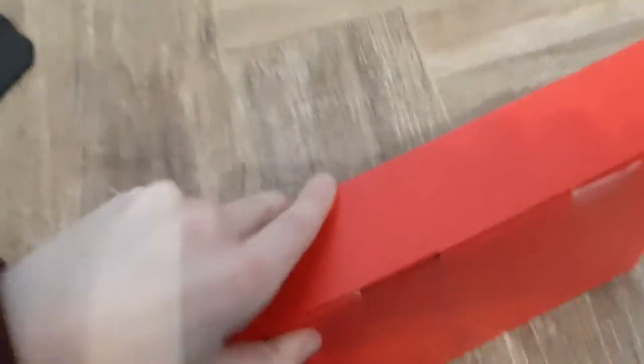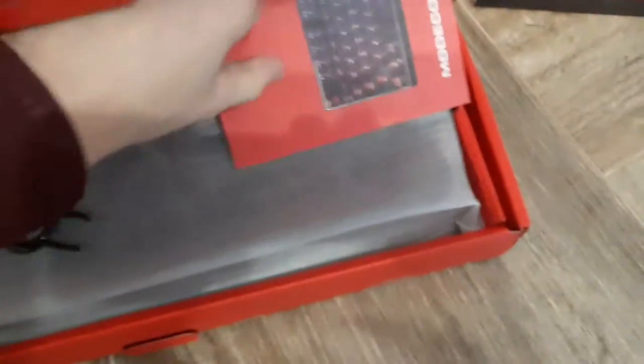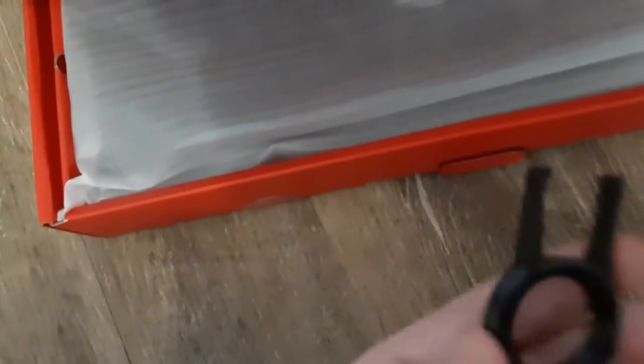I'm gonna open the box now. Okay, so there's the instruction right here, and the keycap puller I think, on the keyboard right here.